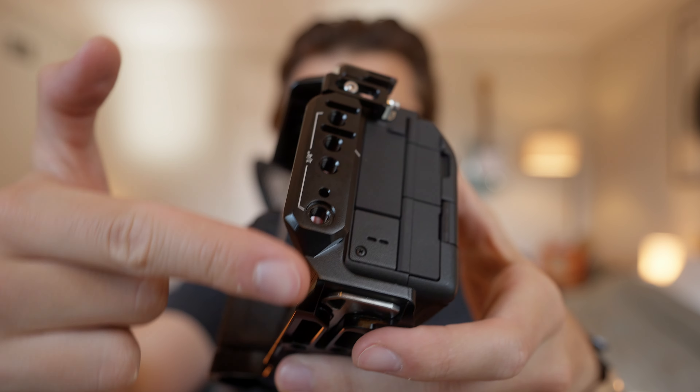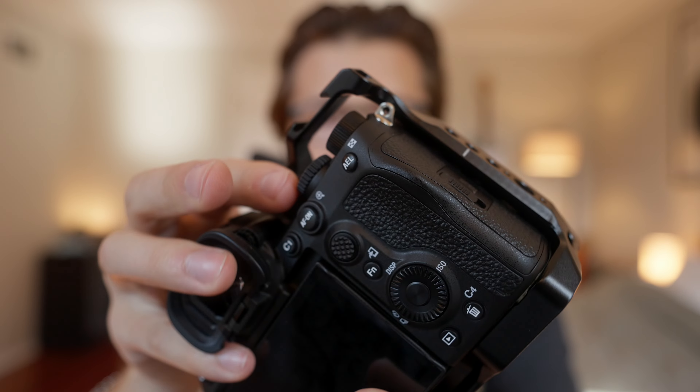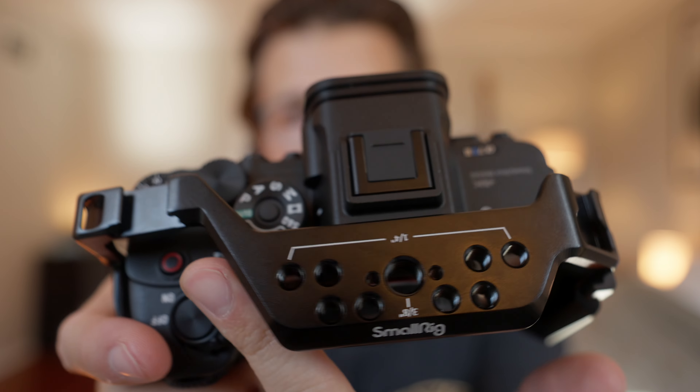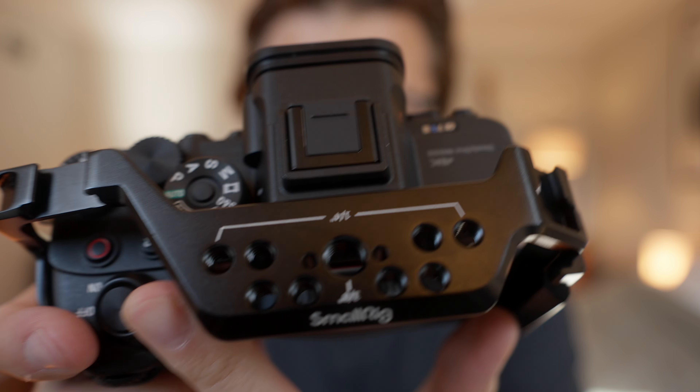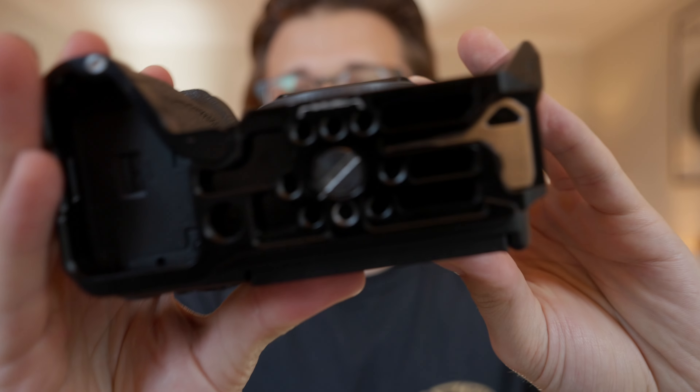If you're unfamiliar with what a camera cage is, it's basically a metal exoskeleton frame that wraps around the entirety of your camera body and provides a couple of new features. The first of which — you can see with the Swiss cheese holes — is that it adds a lot of new mounting points on the sides, on the top, and on the bottom.